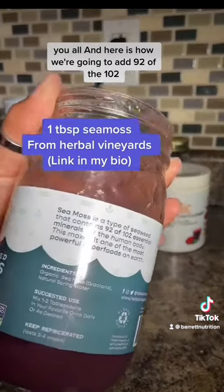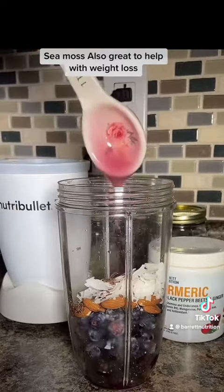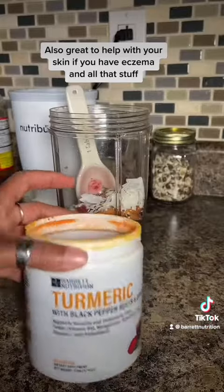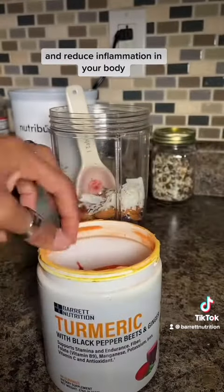Here is how we're going to add 92 of the 102 essential minerals that you need — sea moss. Also great to help with weight loss, also great to help with your skin if you have eczema and all that stuff.